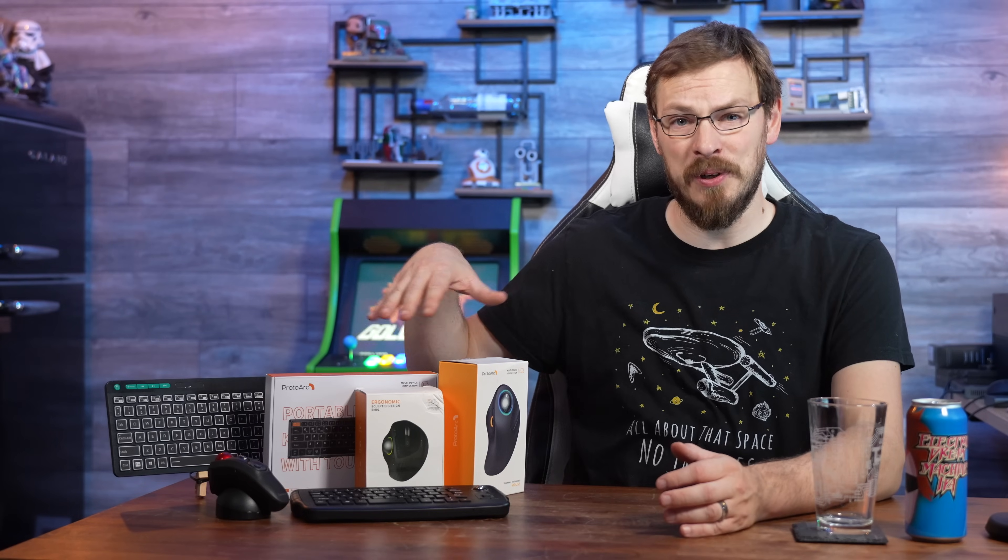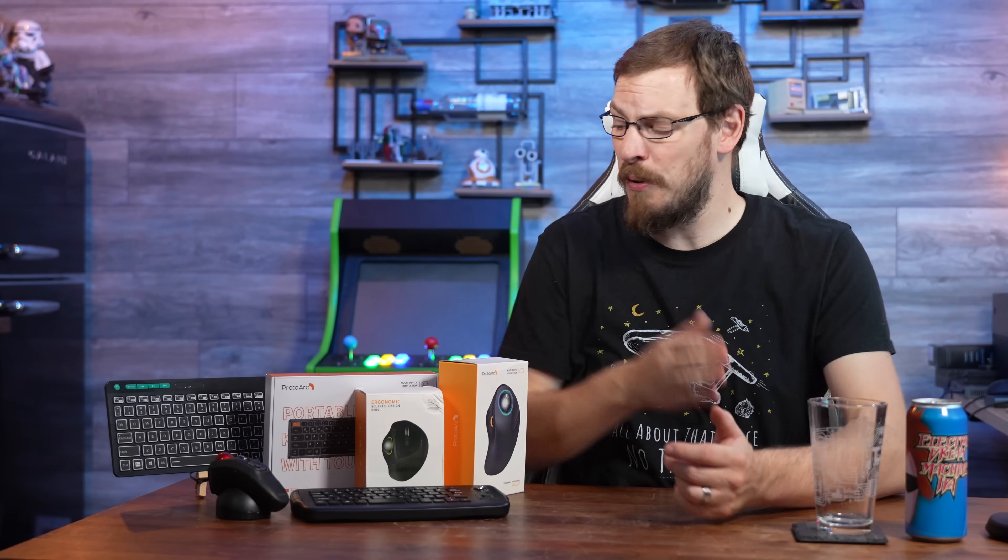Space is a very precious commodity here in my office, and over the last couple of months I've been testing a variety of alternative input devices to help shrink the real estate of my keyboard and mouse both here on my shooting desk as well as on my workbench. Have I been successful? Let's find out!